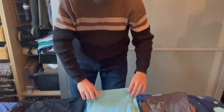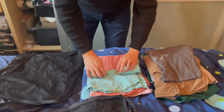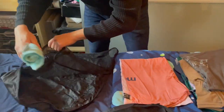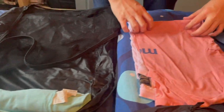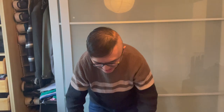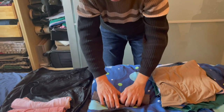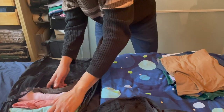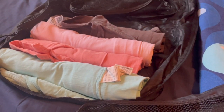Take these t-shirts for instance — to save space you simply roll them up rather than folding, and then they just go in the corner like this. Keep rolling them up. Look — there are four t-shirts and it barely took any space at all. It's a nice and nifty way to do things.